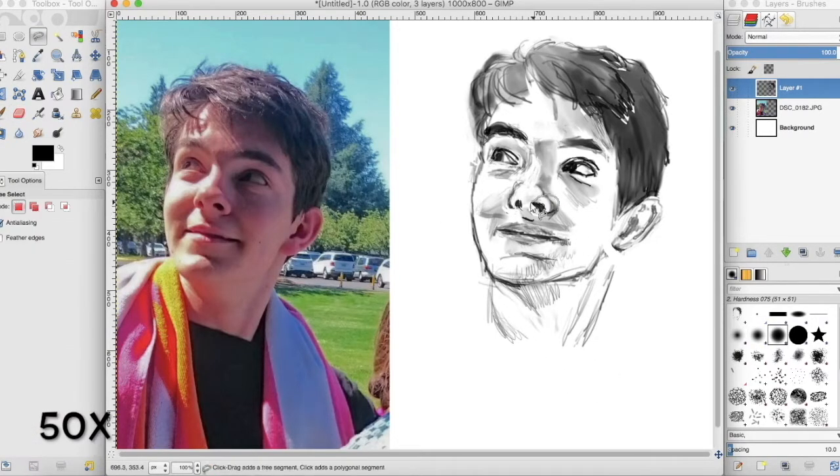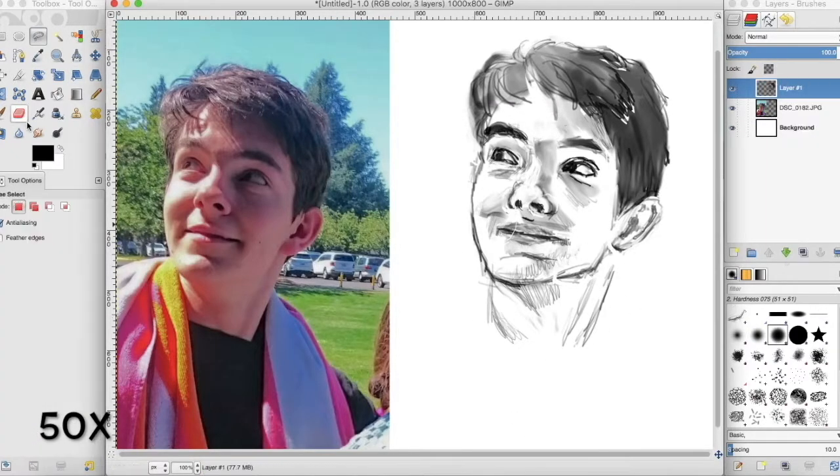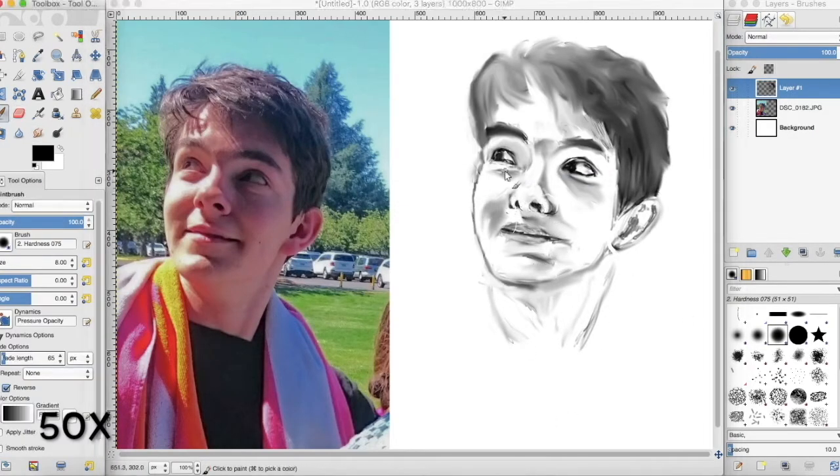One thing I've been struggling with in these realistic portraits is blending everything out so hard that my paintings look like they're made out of plastic. One reason this is a problem is because I still like having somewhat harsh outlines, and blending to death removes those.